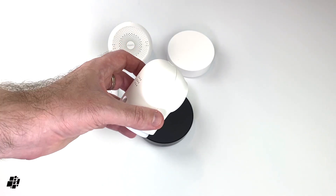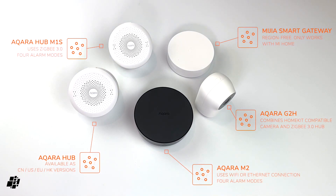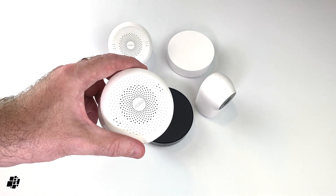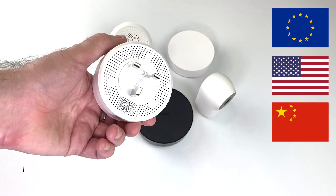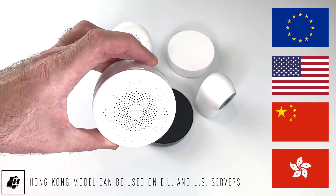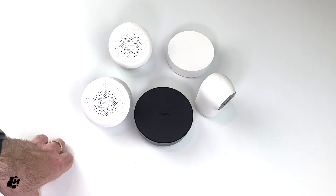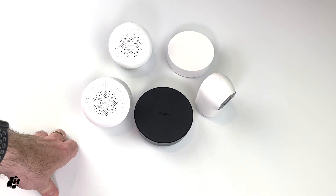Those are the basic differences between them all. Currently the original Aqara hub is still the de facto version throughout the world — there's the European version, the American version, the Chinese version, and of course the Hong Kong/UK version, although it's not actually available in the UK. If there are any questions, please leave them in the comments and I'll try to answer them as best I can. Hopefully I've covered the differences between all these hubs. See you again soon!